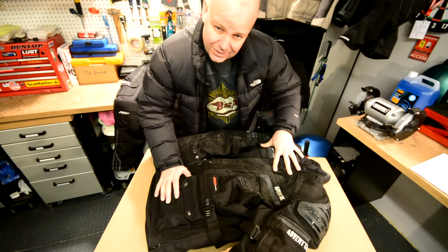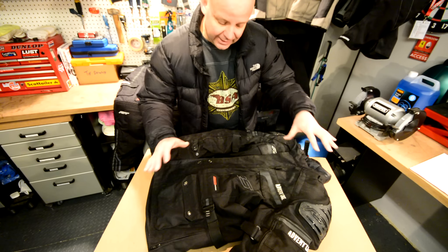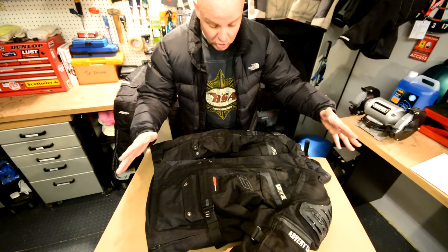I've gone for the black this time because I just didn't want to look like Charlie or Ewan on a round-the-world adventure. They do come in a number of colours including some with reflective patches, but this time I just went for plain black because I wanted to be a bit more low-key.